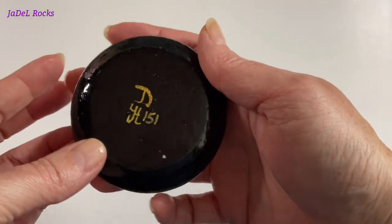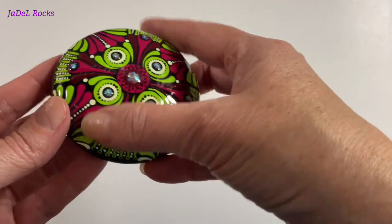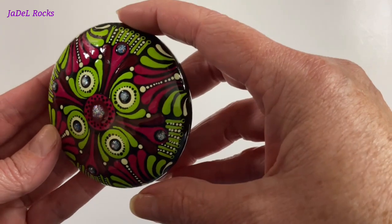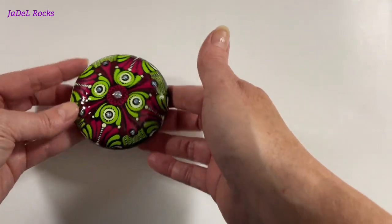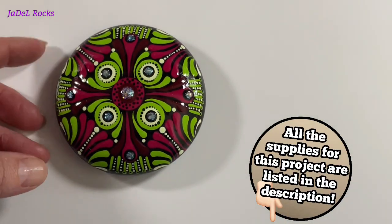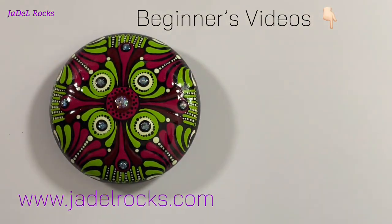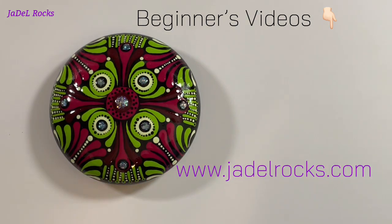Let it dry again — guys, look at what the resin did to this thing! Y'all, I was kind of on the fence about it, but now that I see it resined, I'm kind of like wow. I like it — I think it's fun to be a little wild and crazy sometimes. Let me know what you think! I'm going to list everything in the description. If I missed something, check my website — you're going to find it somewhere. I'm also going to list a couple of beginner's videos right here that I did a while back. Go give them a watch, and until next time — rocks on!